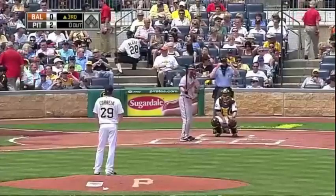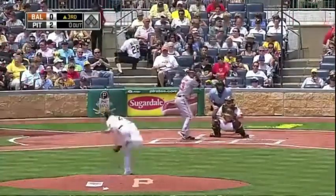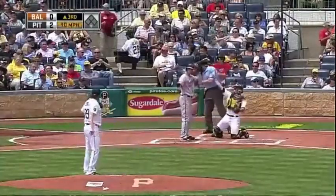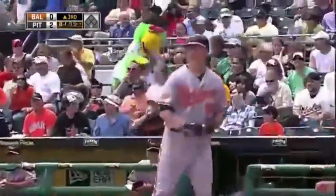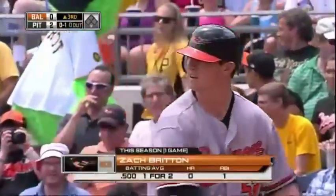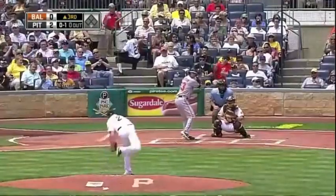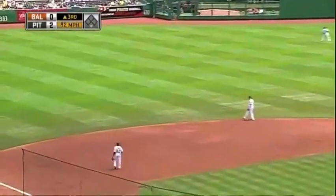Playing Zach Britton leads off, one for two at the plate. Last time out for Britton he faced the Washington Nationals, got that hit, and he's two for three.